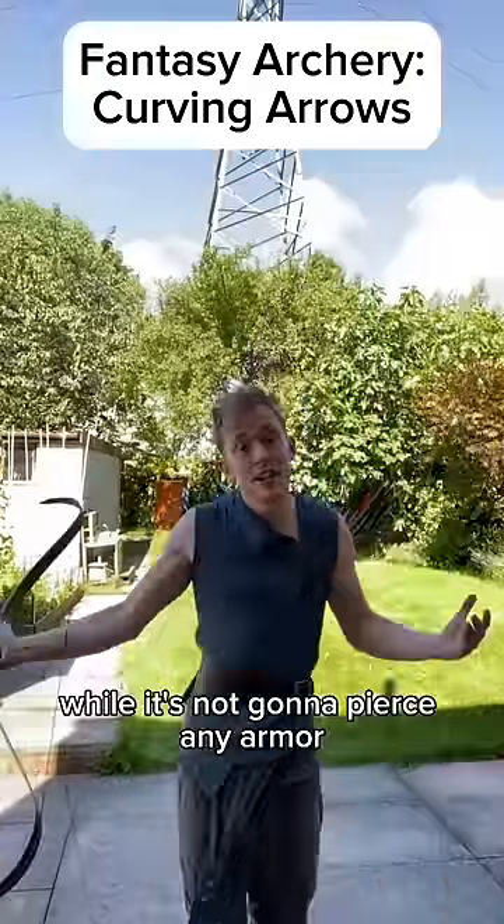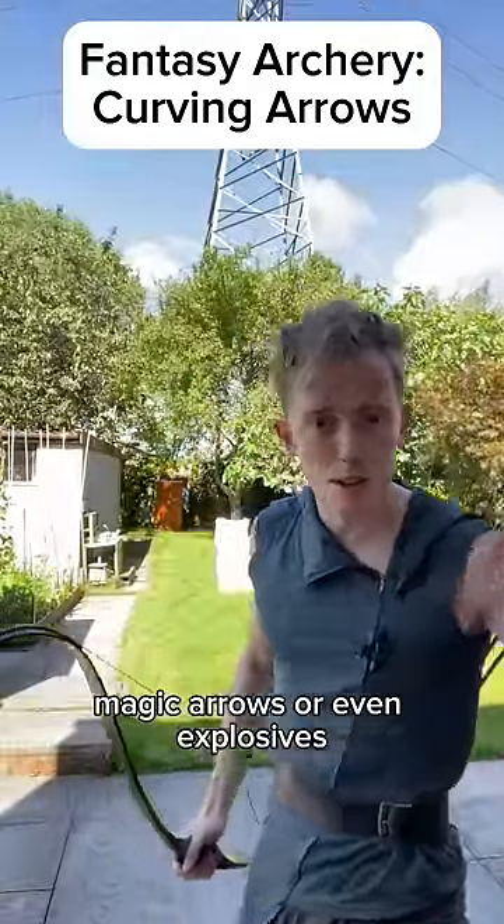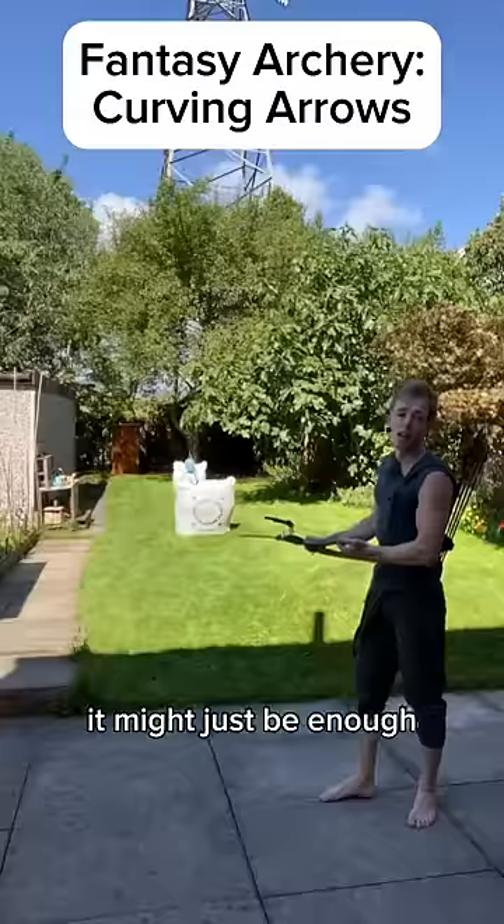But while it's not going to pierce any armour, in a fantasy setting with fast-acting venoms, magic arrows, or even explosives, it might just be enough.